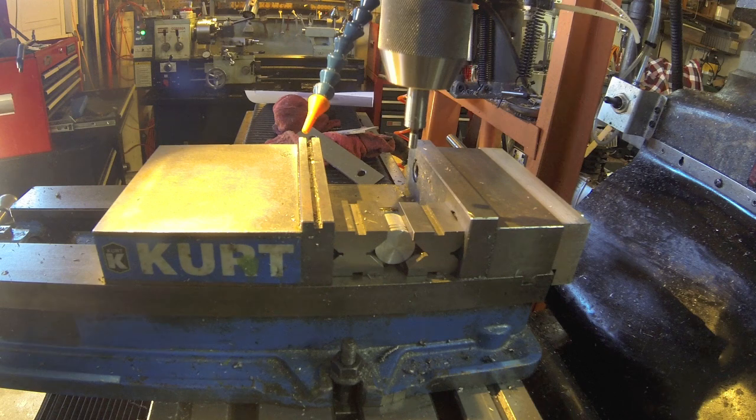Okay, we've got the piston mounted in here. I'll show it a little bit more in detail. What we're doing now is we're going to drill the cross.